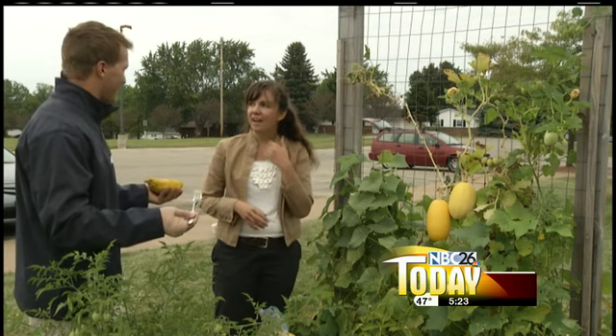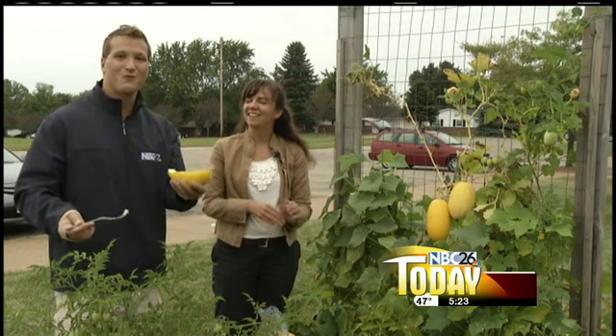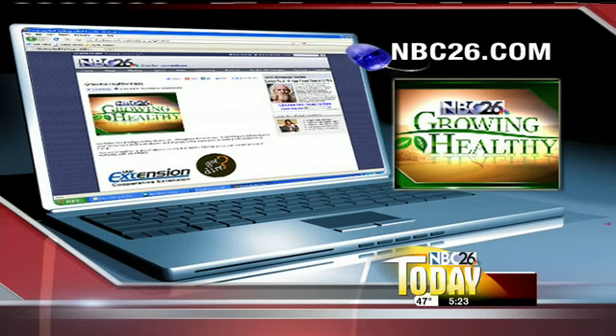You might want to add a little bit of butter, but really it works out great. A cup of spaghetti squash has roughly 40 calories compared to 220 calories in a cup of pasta. It also has a quarter of the carbs. As always, for more gardening tips head over to our website NBC26.com.